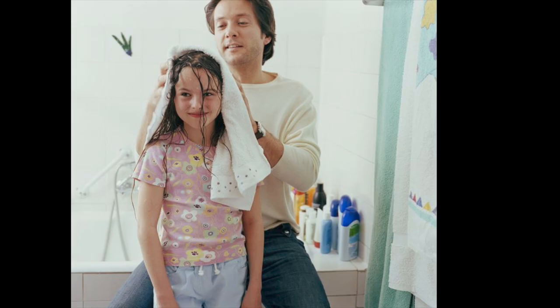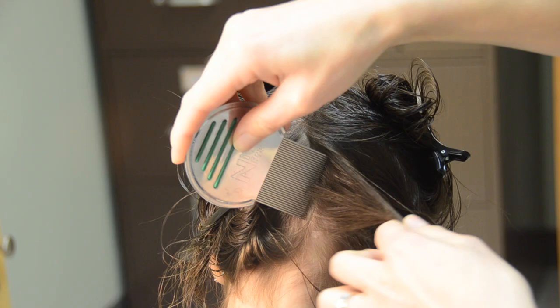Unless resistance has been found in your community, the American Academy of Pediatricians and the Centers for Disease Control recommend that you use an over-the-counter pediculicide, which means lice killing, shampoo for the treatment of head lice, followed by careful combing with a metal nit comb. The shampoo kills only live lice, so nits must be removed from the hair. Always follow the product instructions.